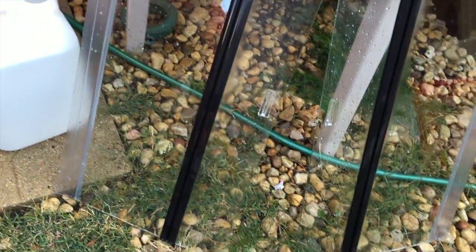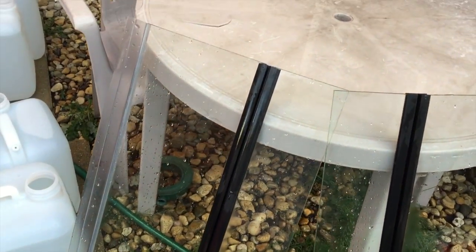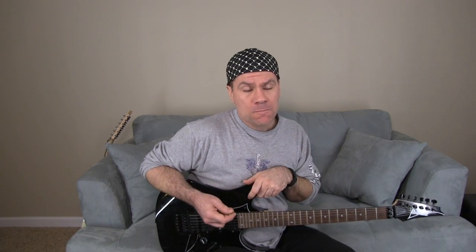No cleaners, no disinfectants — of course, never any of that in or around your tank. Never use soap. The only thing you'd want to use if you want to clean is white vinegar. Spray white vinegar. But I don't — I just spray it down with the hose.